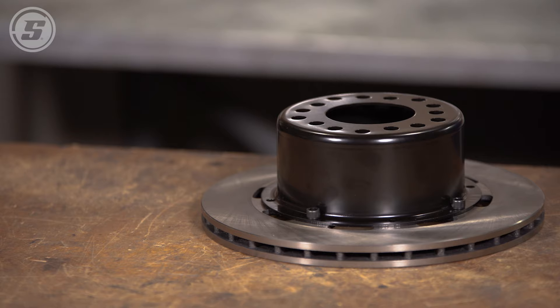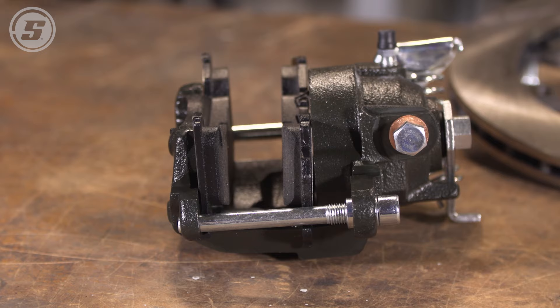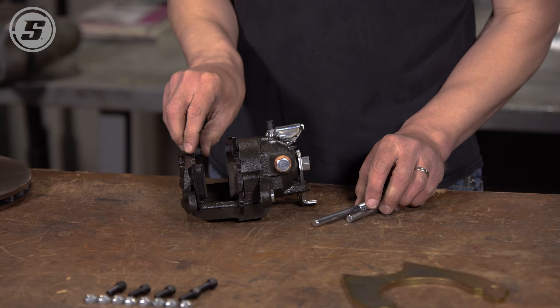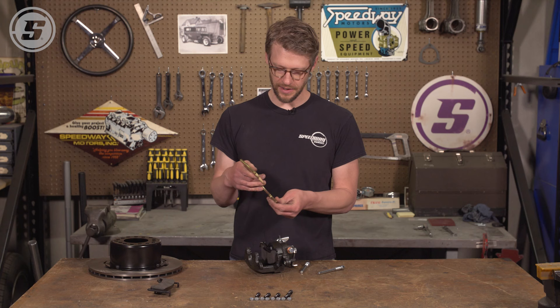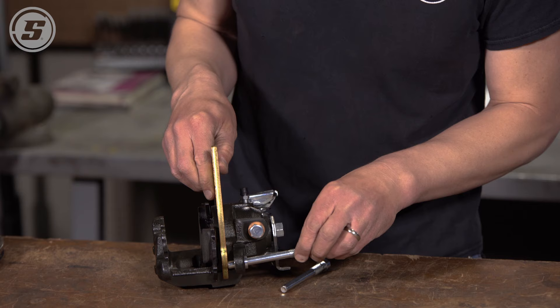With our rotor and hat mocked up, we're going to move on and assemble the caliper to the bracket. These come with the slide bolts installed, so we're going to take the slide bolts out and take the pad off — that might make it easier to navigate — and then the bracket goes on. Pay attention to the orientation of the bracket; sometimes it's going to matter, sometimes it won't depending on the kit that you have. In our case it doesn't matter.